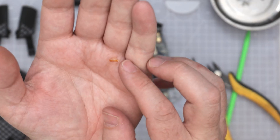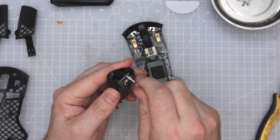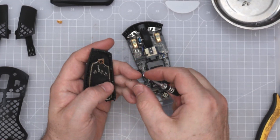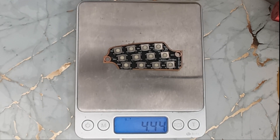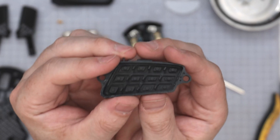So the ribbon cable is coming out. We've got a rubber insert bit — I'm going to get this rubber insert out. The buttons are built into it.